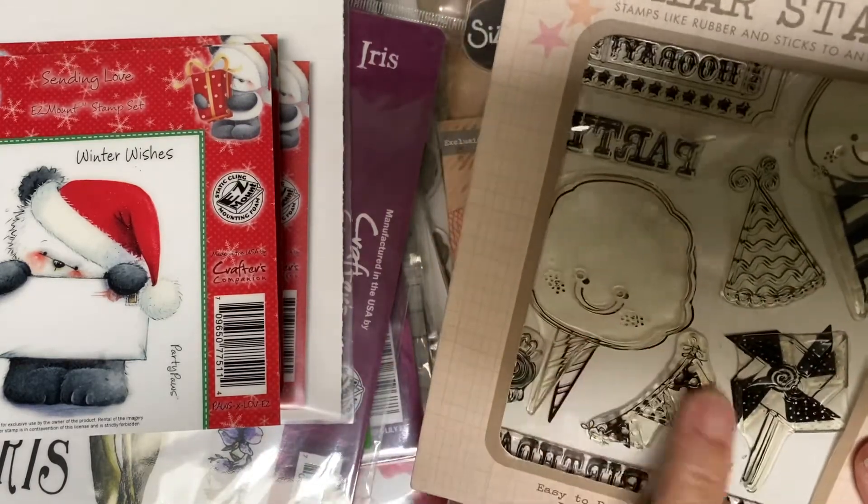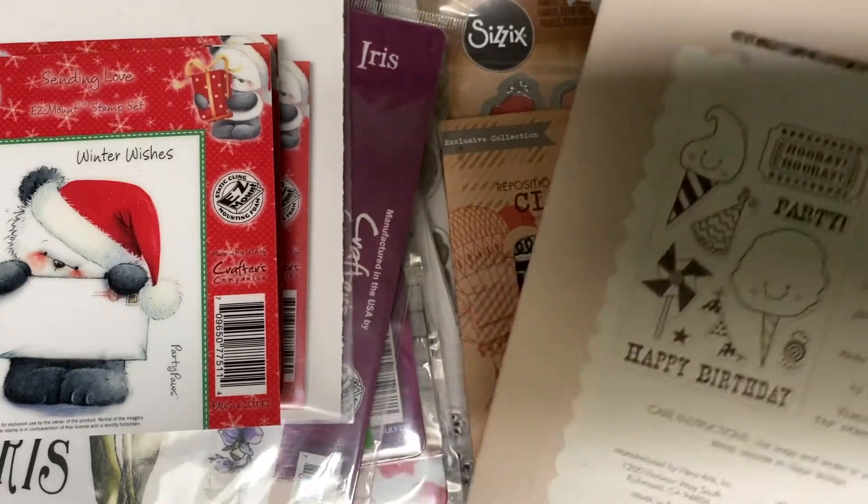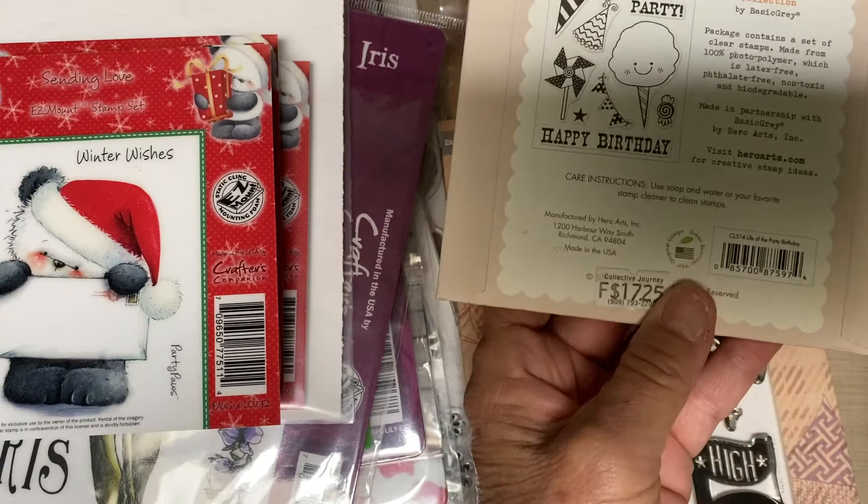You can see it's got the ice cream cones there. Here's a better picture of that. So that's two dollars.